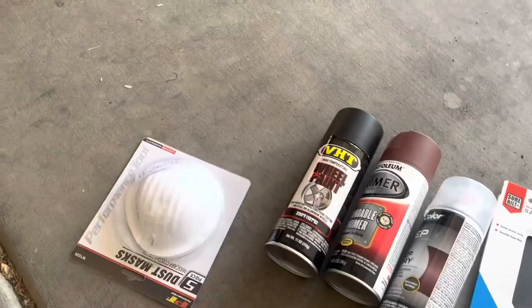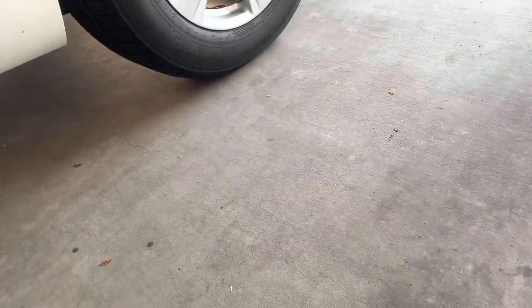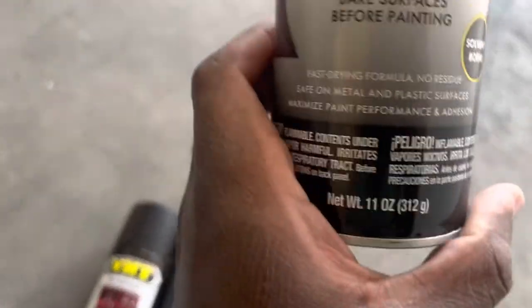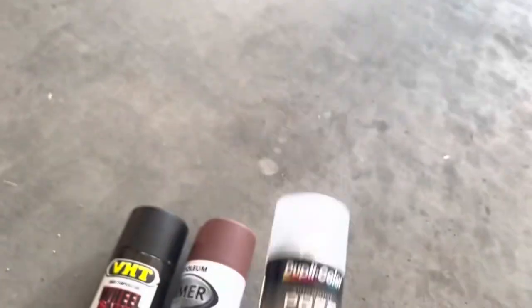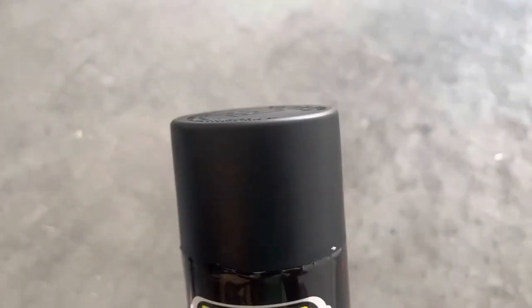A couple things that I have: I have a mask, I have some flash guards, I have some trash bags that are going to go around the wheel, around the car, inside the wheel to prevent painting the brakes. I've got sandpaper, I've got a prep spray which basically just cleans out all the dirt and degreases the bare surfaces before painting. I've got a primer and then I have the vinyl paint which is going to be matte. The color of the cap tells you what it's gonna look like.